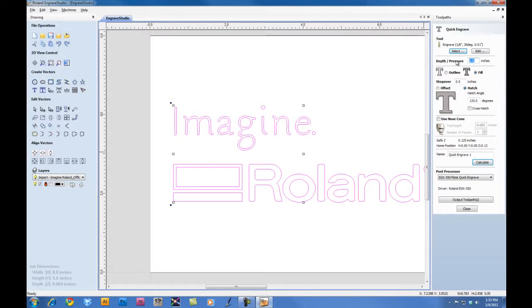Now for the Depth and Pressure, we'll go ahead and input .01L. Even though the machine is set for Auto Z Control, the software must have a value associated to the depth in order to generate a toolpath for engraving. For the type of toolpath, we're going to select Fill, and we're going to go with the Hatch Fill as opposed to an Offset Fill. I'm going to put an angle of 135 degrees — you can play with this option to get the setting that works best for you. We can give the toolpath a name; we'll call it Fill. This is useful if you're using multiple toolpaths. Click Calculate to process the toolpath.